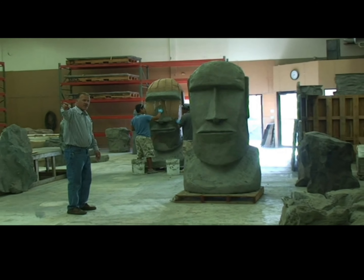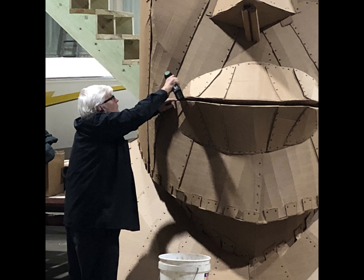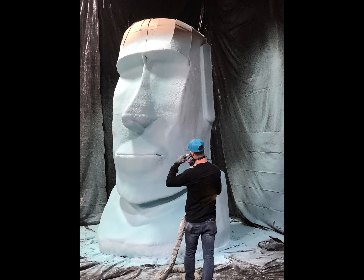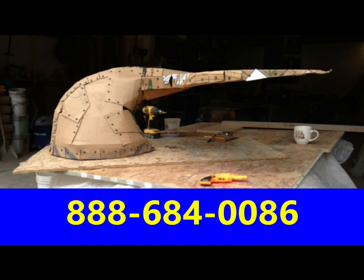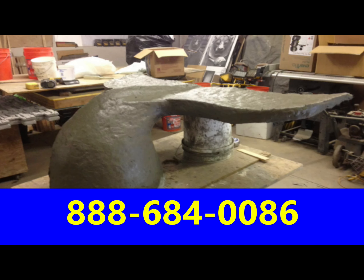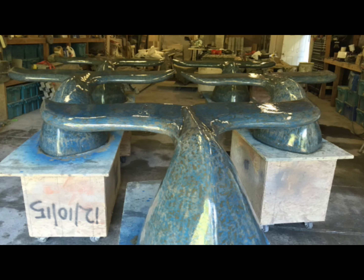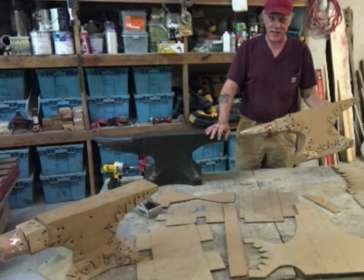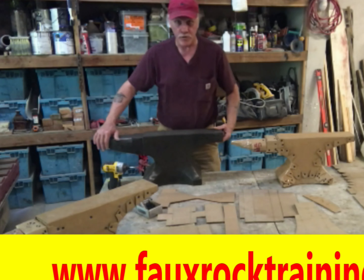The bigger ones we made are 13 and a half feet tall Easter Island statues — again, with cardboard. You can make both large and small items with cardboard. This whale's tail bench is a prototype I made out of cardboard. I mudded it, ground it, sanded it, polished it, and sealed it. There's also an anvil, and there are videos on my channel showing a lot of different cardboard rock formations.